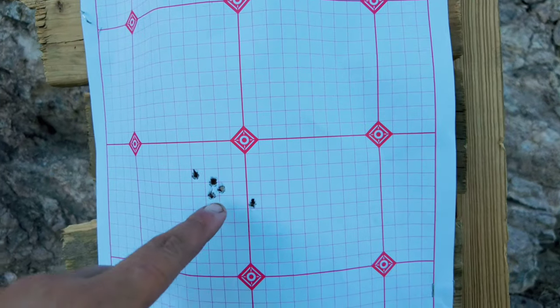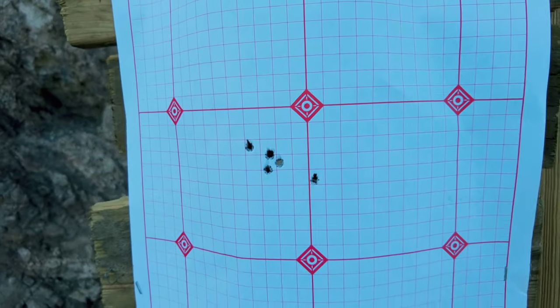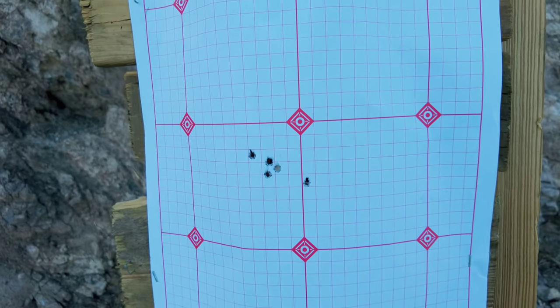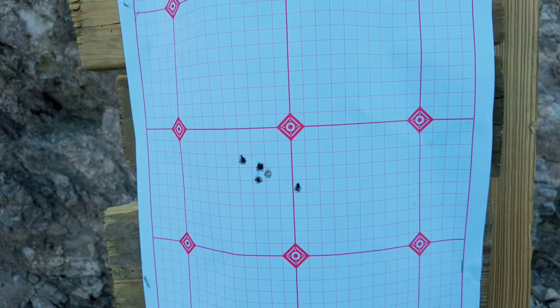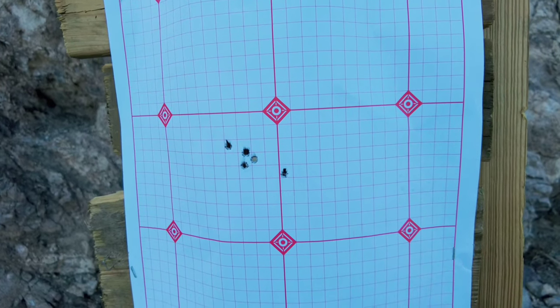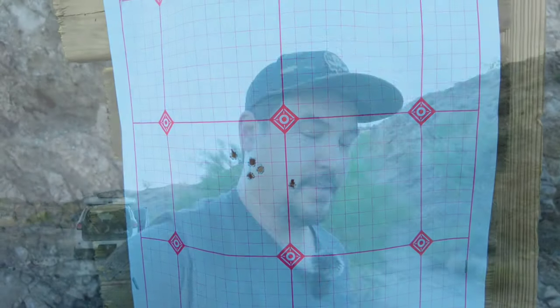Shot number one was right here, shot two was up here, and then the rest fell in line. You can see the barrel starting to season up. The next five shots should completely season the barrel, and after that we should start seeing some groups. I'm going to get this scope zeroed out to this group and continue on.